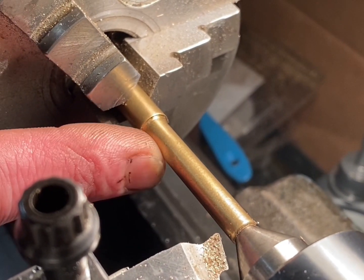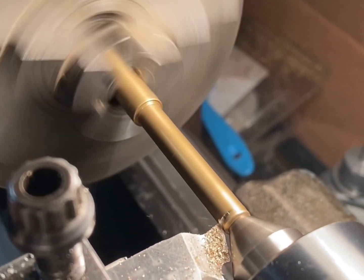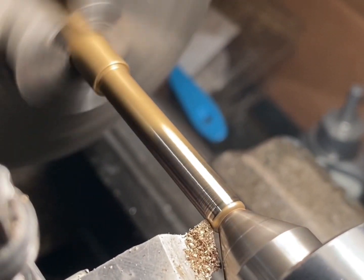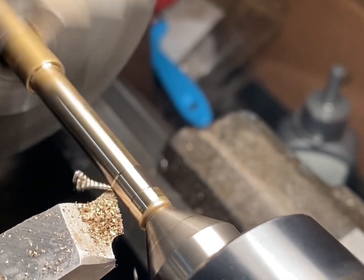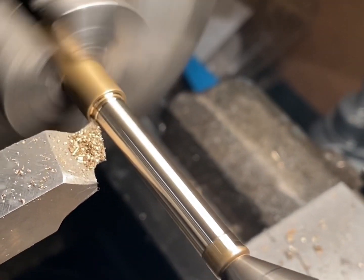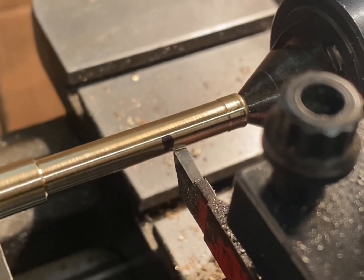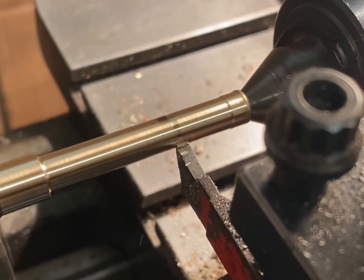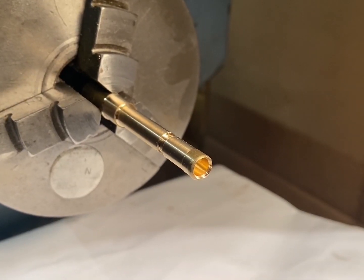I'm just going to turn the outside diameters of these two bits down to the correct size. All marked out and ready to part off.